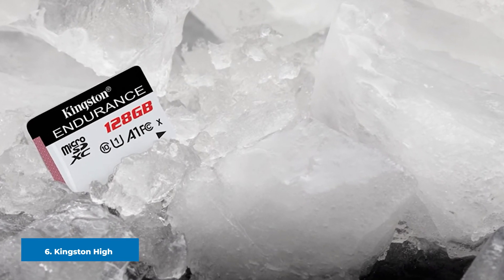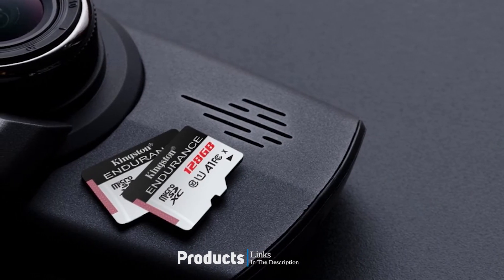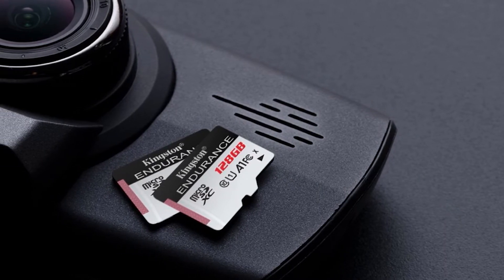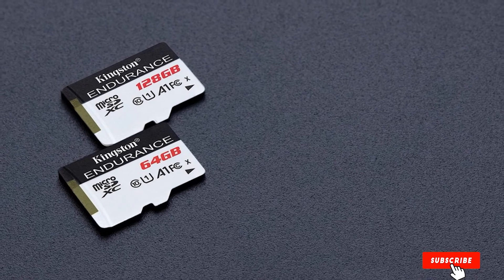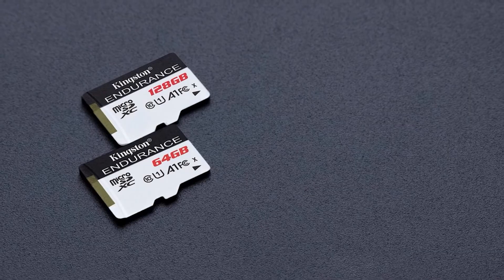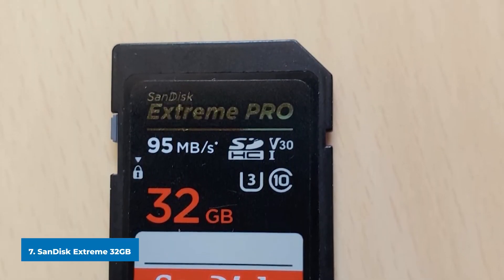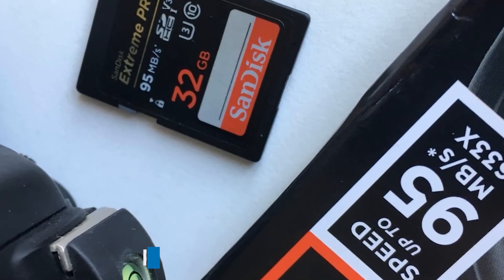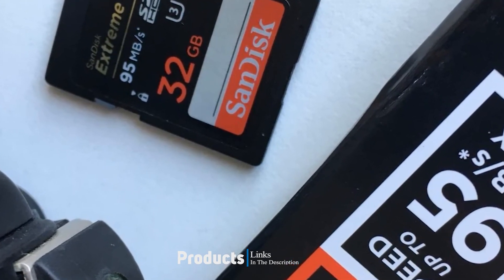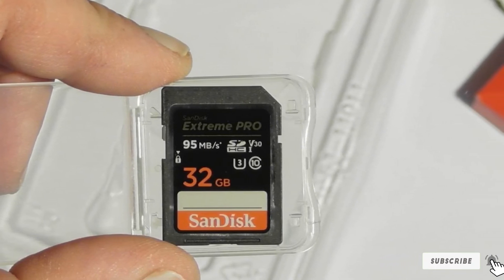At number six we have the Kingston High Endurance 32GB. Kingston's High Endurance card may not be the fastest, but it makes up for it in durability and reliability. Read speeds come in at 95 MB/s and write speeds hover around 45 MB/s. Kingston also promises the card can withstand water, shocks, and just about anything else that could interrupt performance. At number seven is the SanDisk Extreme 32GB. This card costs a couple of dollars more than some others, but it is the fastest and best-performing card on the Raspberry Pi 4 according to independent tests. If you need slightly quicker read times, it's money well spent.